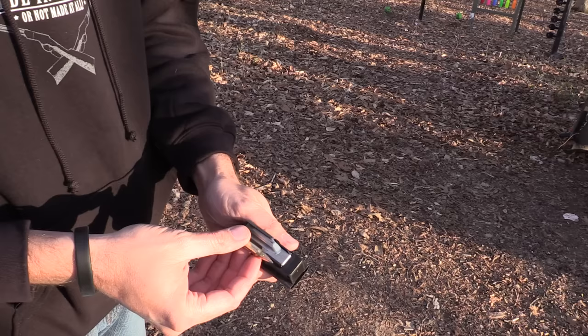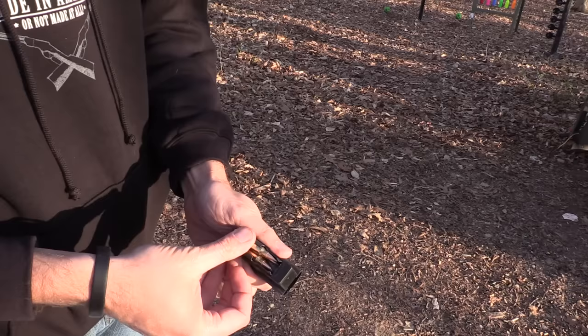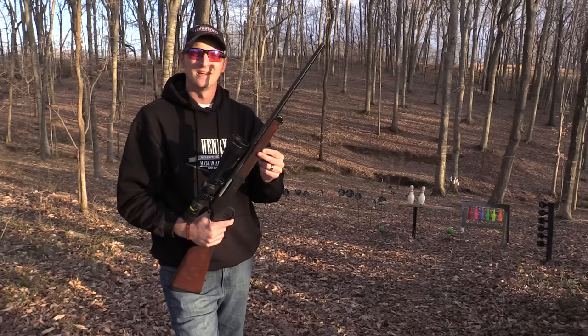This rifle weighs seven pounds without an optic, and the twist rate of the barrel is one in ten. The Henry Long Ranger chambered in 223/556 holds five rounds in a detachable box magazine, unlike the 243 and the 308 which both hold four rounds.